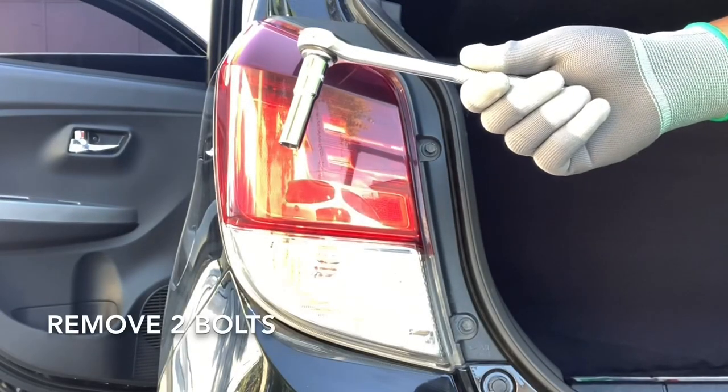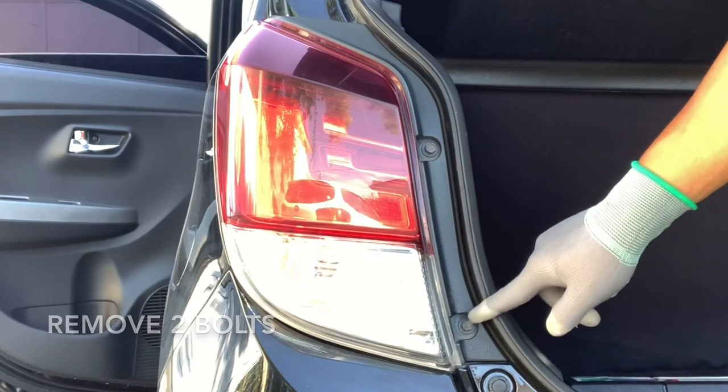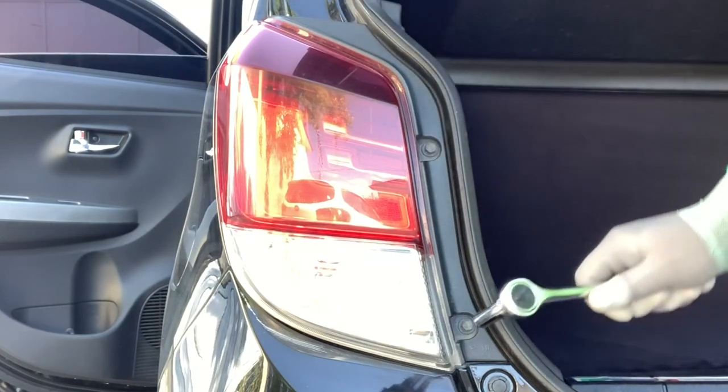Let's take out the two small bolts from our rear lights assembly. Turn the tool counterclockwise to break the bolts loose, then remove them using the deep socket.